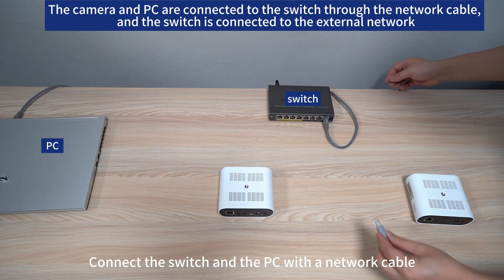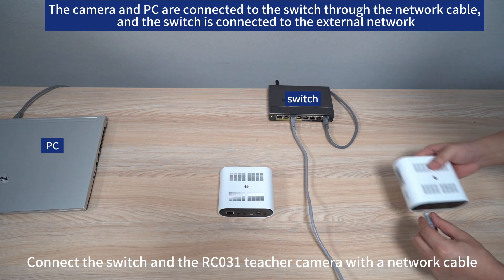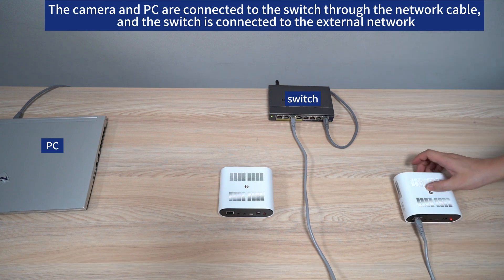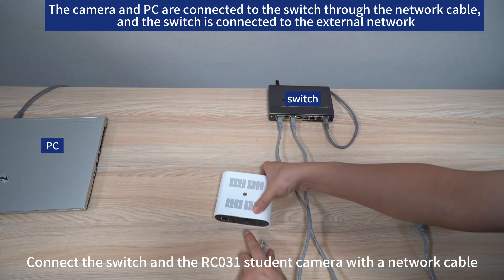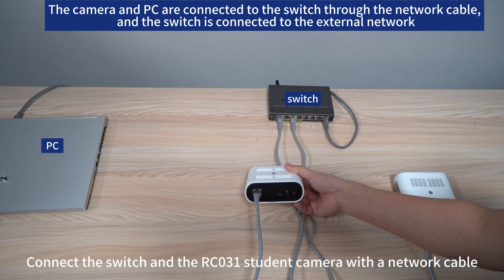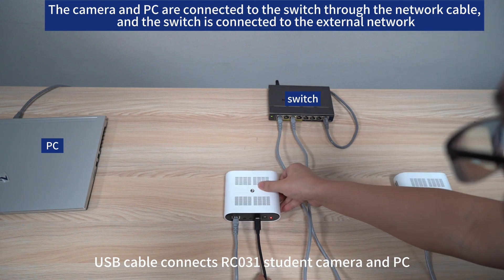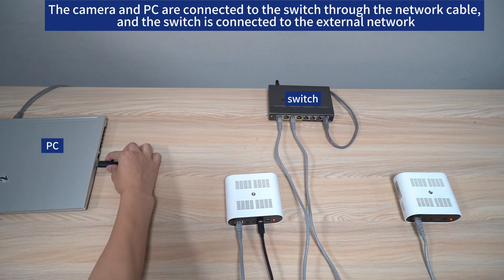Connect the switch and PC with a network cable. Connect the switch and our C-031 teacher camera with a network cable. Connect the switch and our C-031 student camera with a network cable. A USB cable connects our C-031 student camera and PC. Complete the connection.